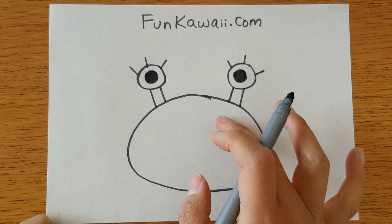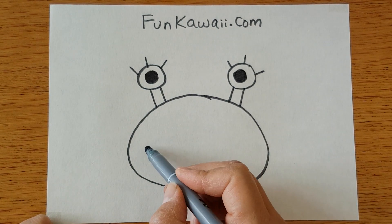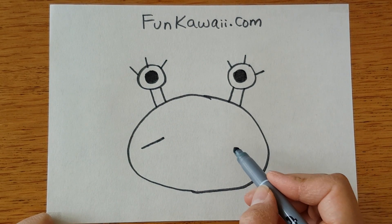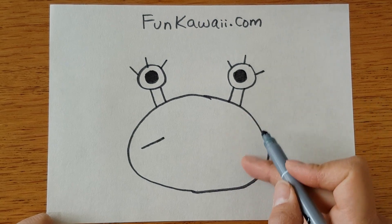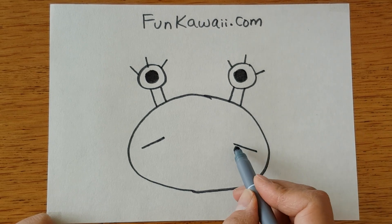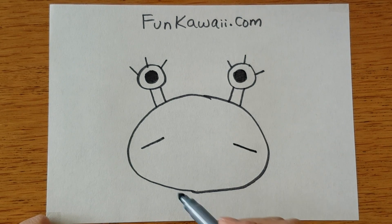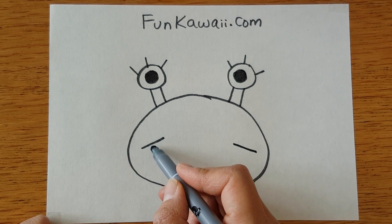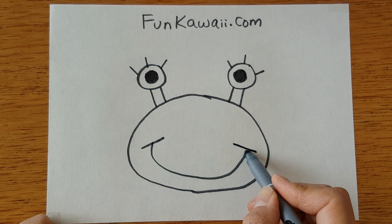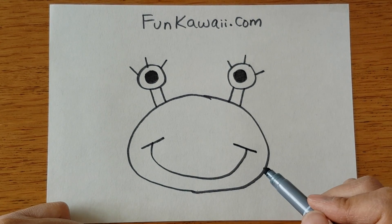Then we're going to give him a big smiley mouth on his body. Drawing a line like this, and another line a little bit lower diagonal — going from higher to lower. Then we're going to give him a big line connecting these two small lines, so you can see he's a happy smiley crab.